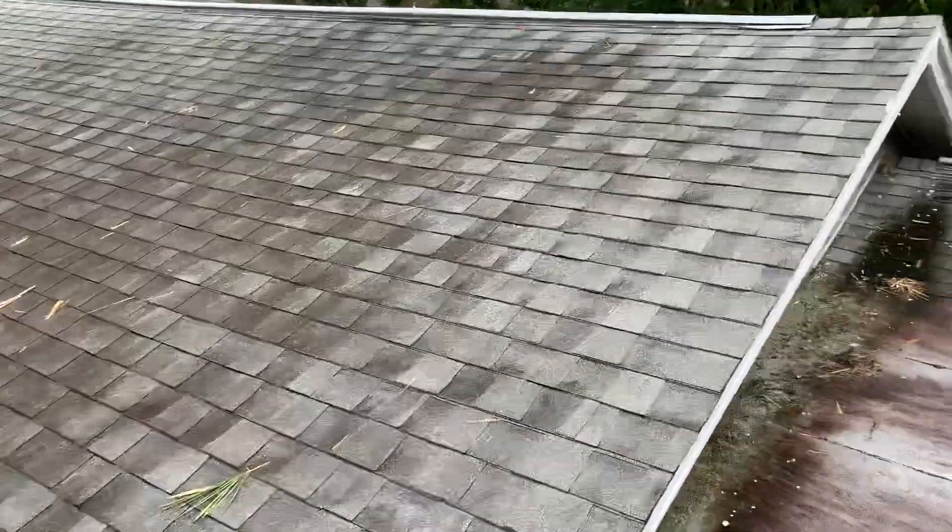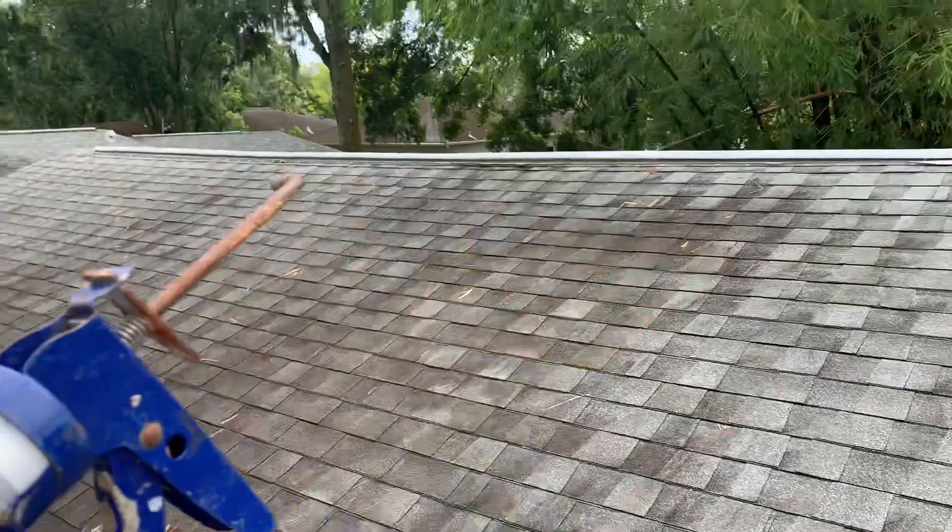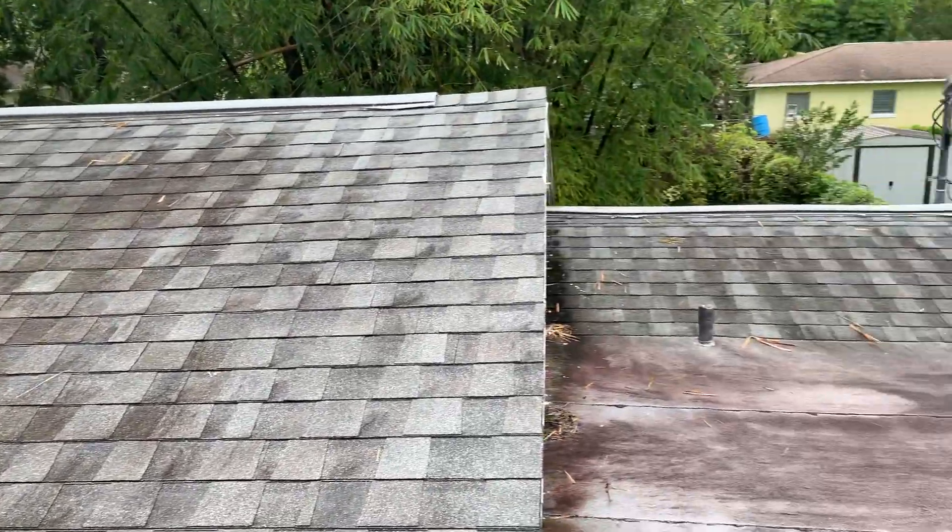Otherwise, everything else is good for right now. Just if you ever get a leak from the center of the roof, it's going to be one of these ridge vent screw heads. But it should be good for a long time.